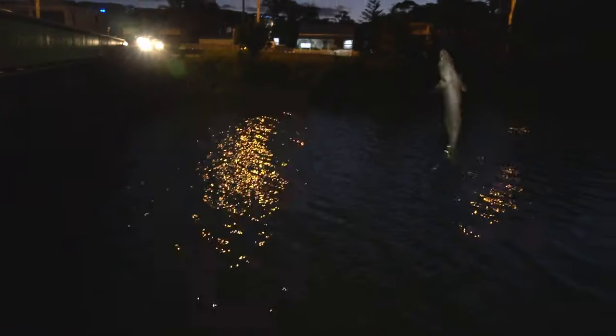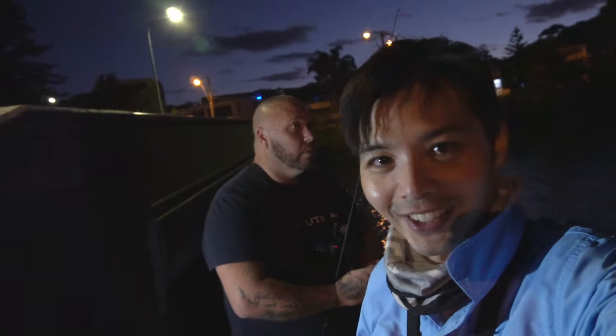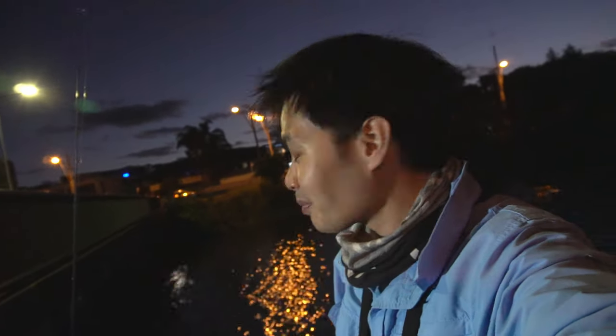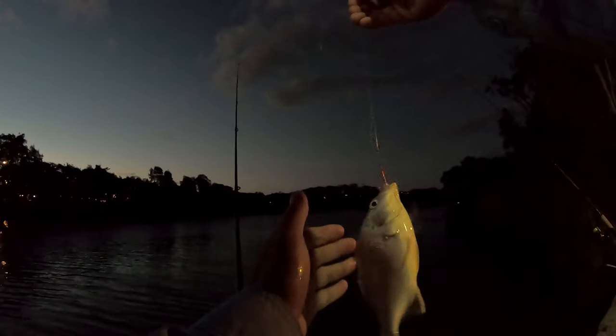Look at that whiting! All right guys, we're finally hitting the night part of the session — the sun has now set. See behind me — just a little bit of that last light coming through. We're hoping the bite improves. Mike's just got another whiting there we go! I think it's still small — we need one triple this size. It took a whole prawn, this one.